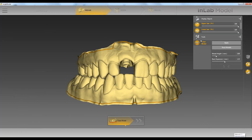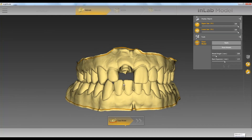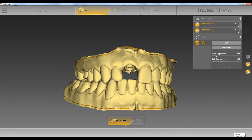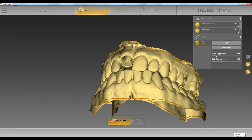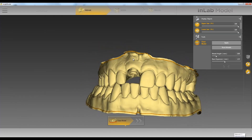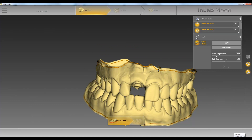Our first step is to clean the model. Once we click on clean model, it brings up our different model height and base expansion. If we've done a good job editing our model in the InLab software, we won't have a lot to do to this — but you can see right here it goes up a little bit, so I'm going to go ahead and clean that.